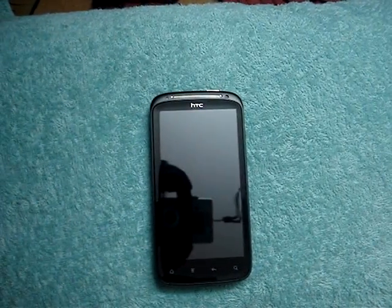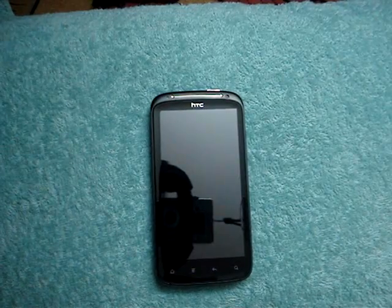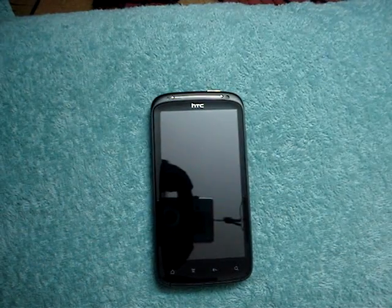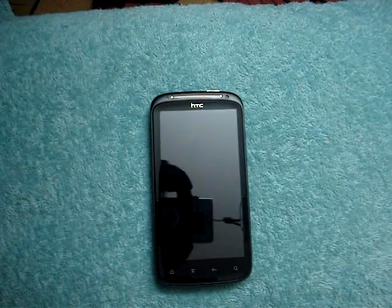Hello and welcome to my channel on YouTube. Today I am going to review some of the features of the HTC Sensation. Unlike all other videos which talk about all the in-depth features of the phone, I am just going to review some features which are quite interesting to me, like the ultra-fast boot time of the phone and the unibody construction.